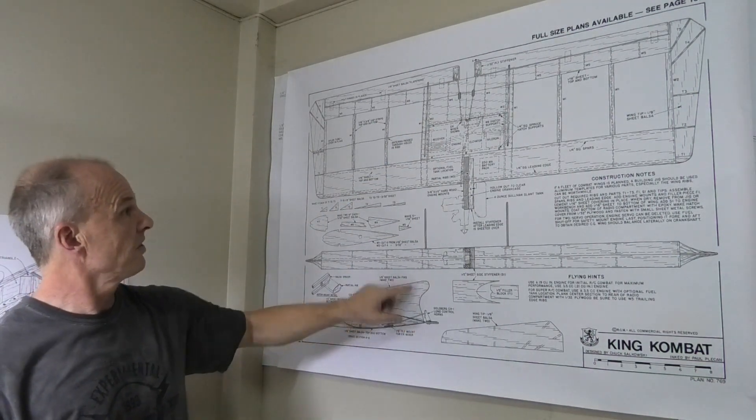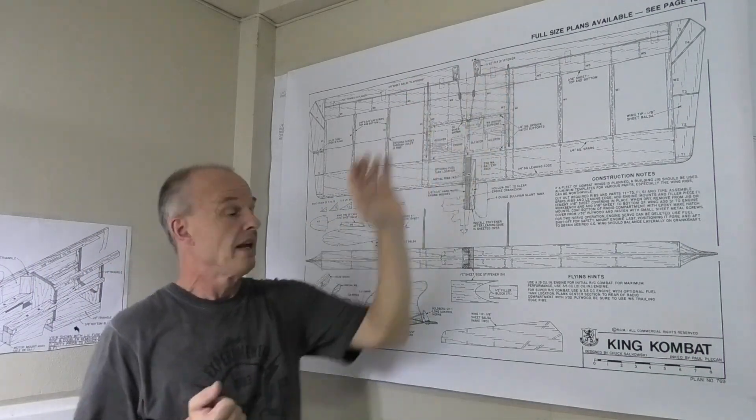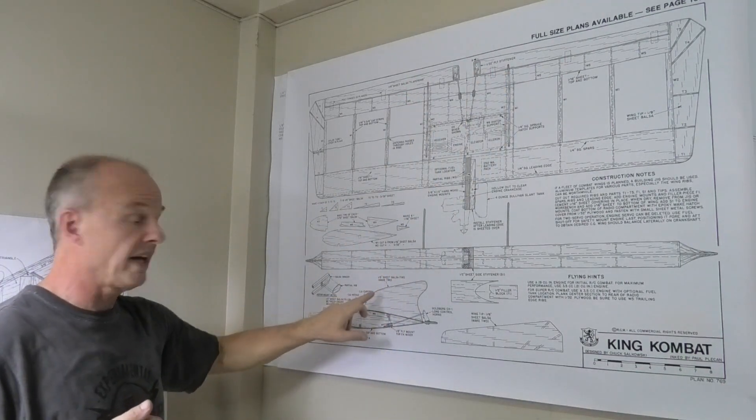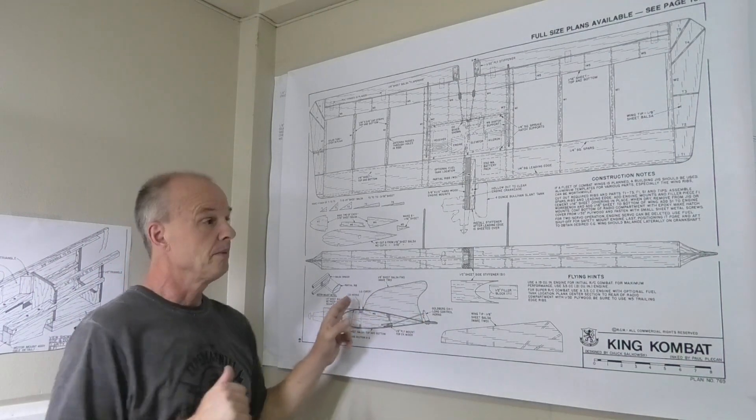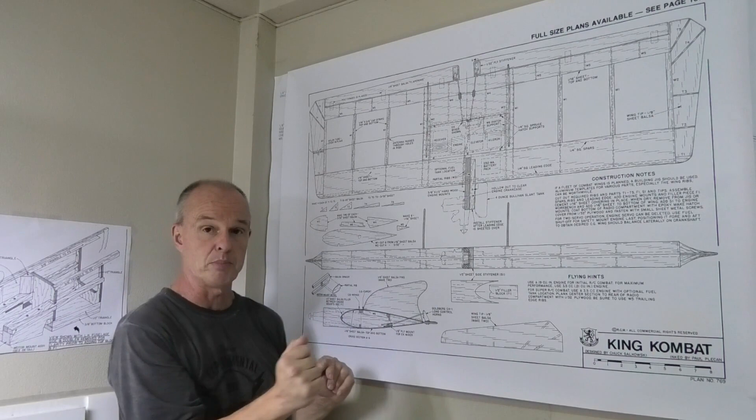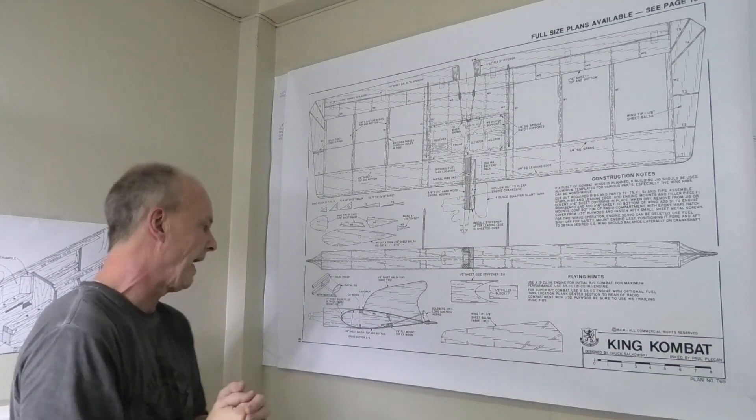The fins here - there's a couple of vertical fins - they are in 1/8 balsa at the moment. I may just do those in plywood because if it comes down they're just going to snap off. So I'll see about that anyway.